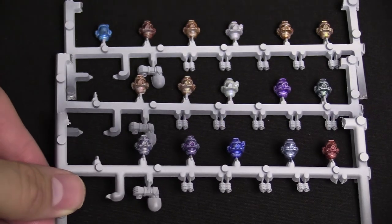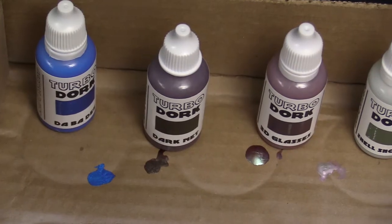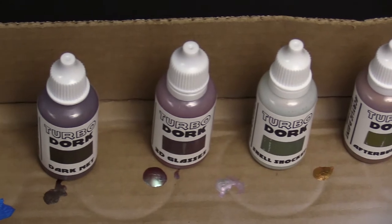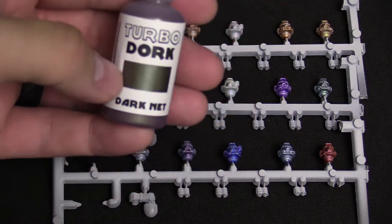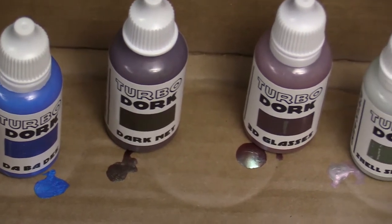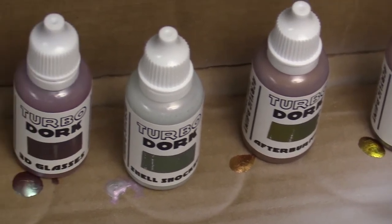I want to read off some of these names because I think that's really fun. Up in the top we have Dabadi, as in blue. Then we have Dark Net — this kind of copperish color right here. The paint is supposed to look more like this; you do need to shake these pretty vigorously and they actually have a bead inside to help break up the paint, which I really like. They also come in droppers, which I appreciate. Then we have 3D Glasses up next.